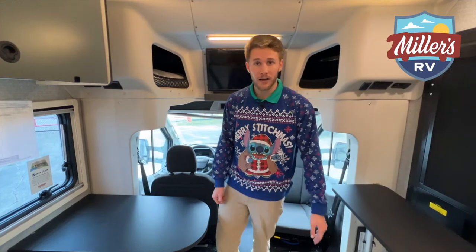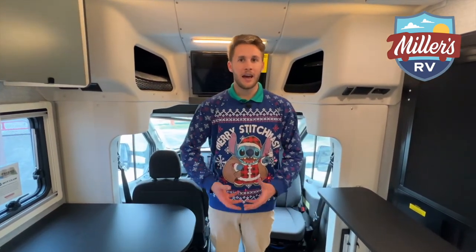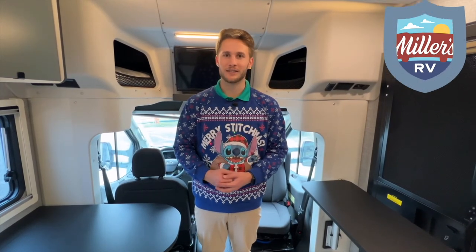Guys, I'm glad you stopped by and checked out this Echo. We are really, really excited to carry this. I really hope this can open up the market for even other manufacturers to explore this segment of off-the-grid campers. We see you guys out there — we know you want something new and capable. The Echo is the perfect product for that. We appreciate you stopping by. This is Cam with Miller's RV and as always, enjoy the journey.